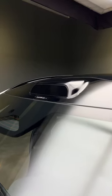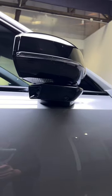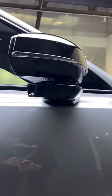This bump here on the roof houses the LiDAR sensor, so this has all the hardware for future self-driving capability. Not to mention you have eight exterior cameras and 16 ultrasonic sensors.